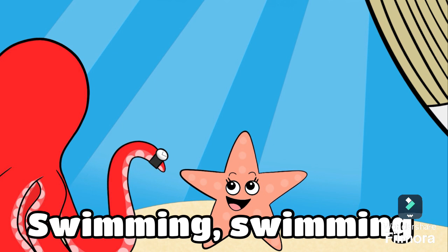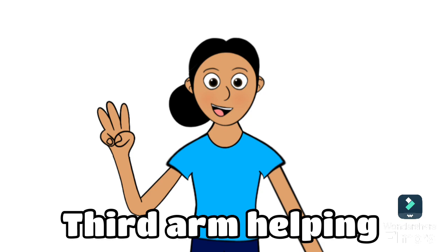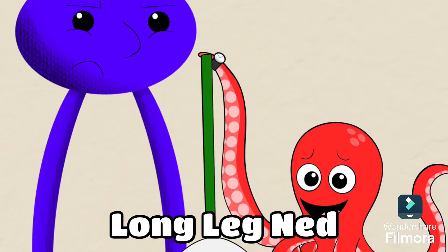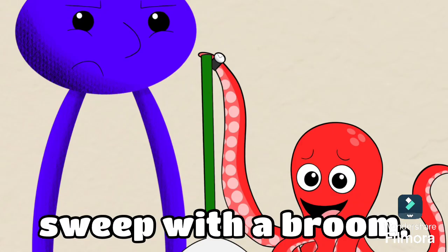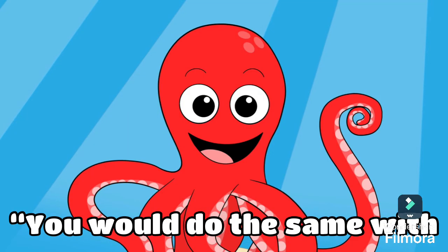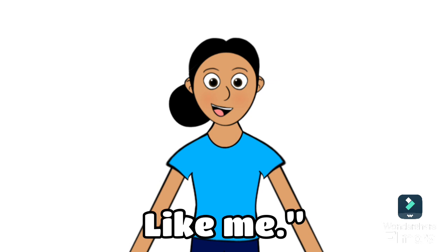Swimming, swimming with his friends in the ocean sand. Third arm helping Little Ted tidy up his room. Fourth arm helping Long Led Ned sweep with a broom. Ollie Ollie is a knight in the sea. Ollie says you would do the same with eight long arms like me.